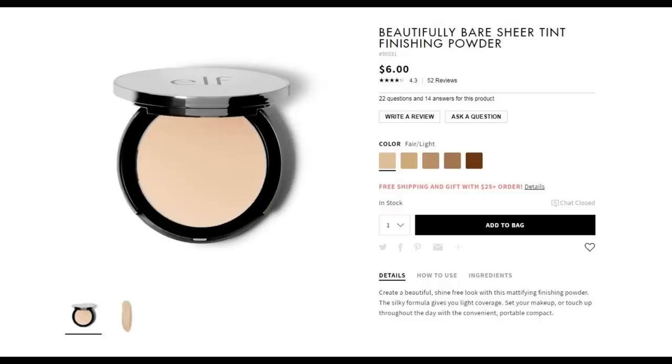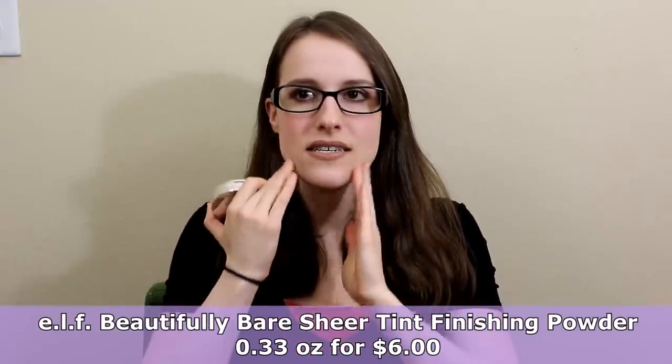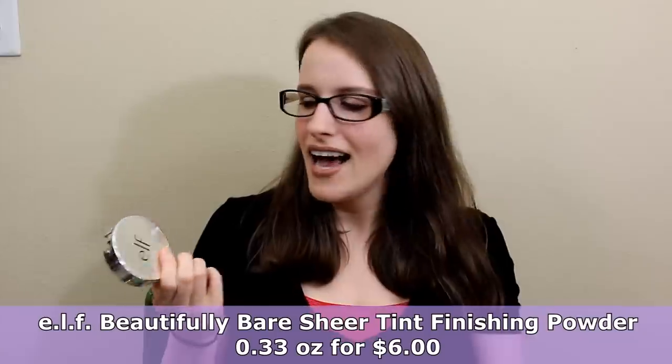The next thing is setting powder - this is the ELF Beautifully Bare Finishing Powder in Fair Light. It's $6. I'm not totally crazy about it, but I'm afraid to try anything else because I have dry skin and this doesn't feel super drying. I use setting powder and then a mist, because the powder alone feels a little dry, but together it feels good. Without the powder, my makeup tends to shift around the nose. Maybe I could find something cheaper - if you have recommendations, that would be great. Wet n Wild also has their Take On The Day Mattifying Powder for $4.99.